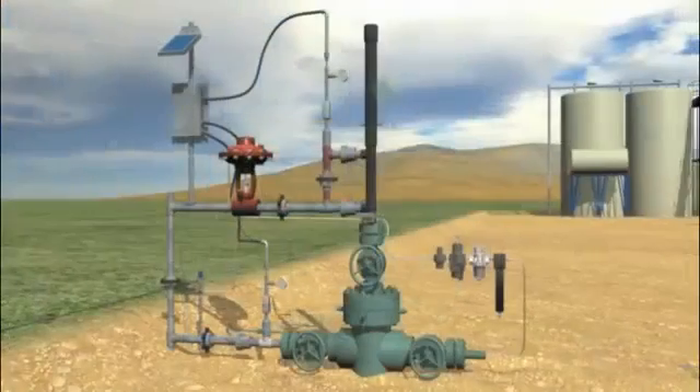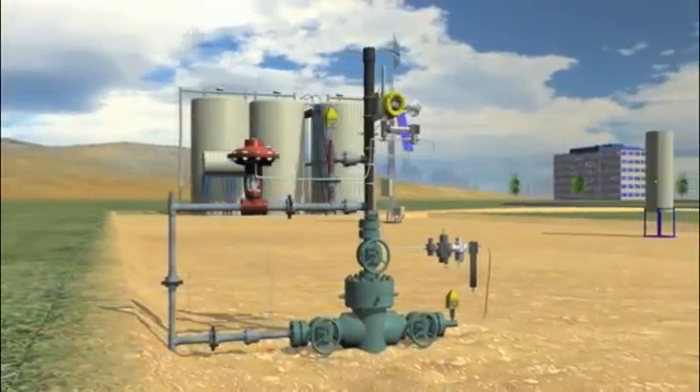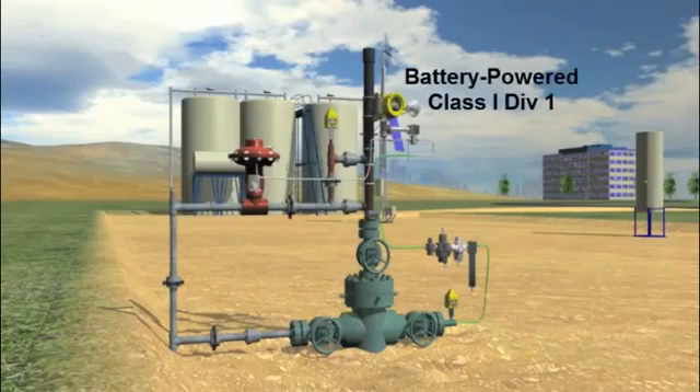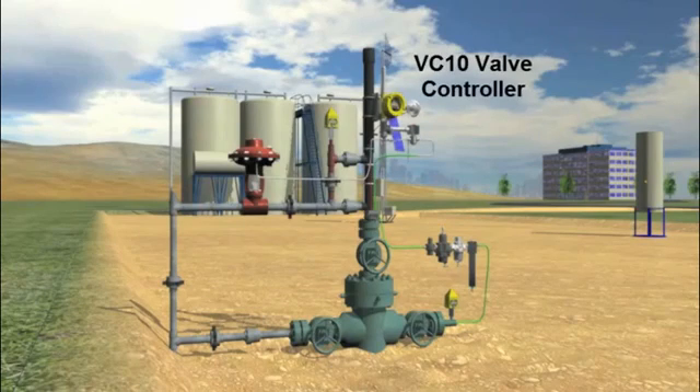Schneider Electric offers a simpler, better solution. Not only is it battery powered and wireless, but it is also rated Class 1 Div 1. The solar panel, I.O. radio, solenoid, battery, battery charger, enclosure, and mounting pole are all replaced with a single Acutech field unit, the VC10.